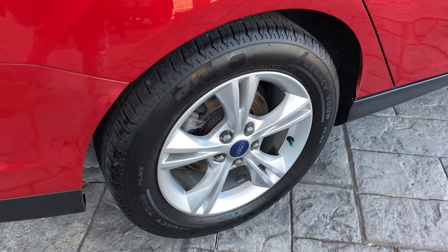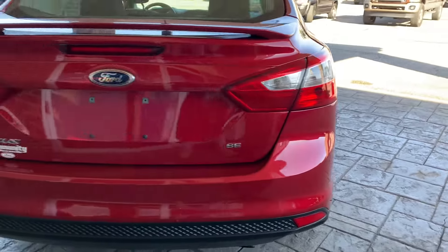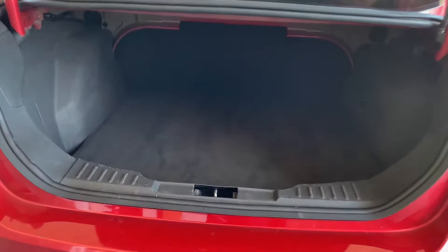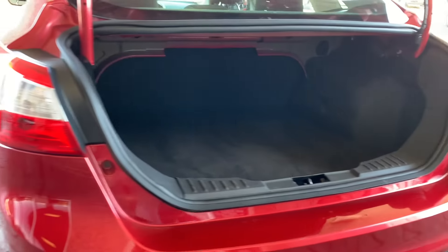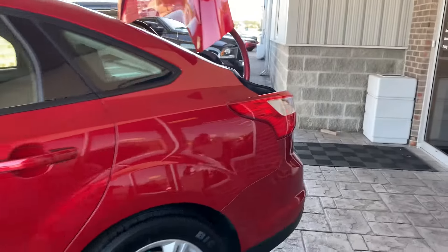Tire tread is nice on these. Trunk view — good little amount of space. And the side of the car, and the other side.